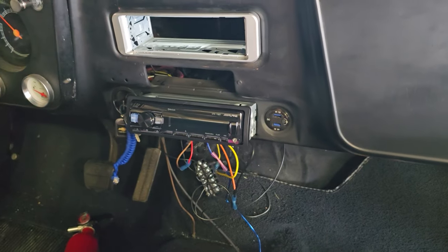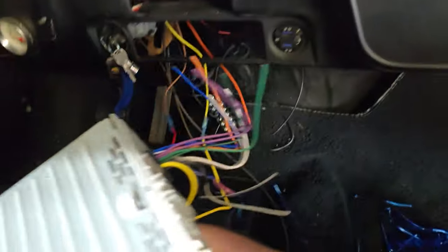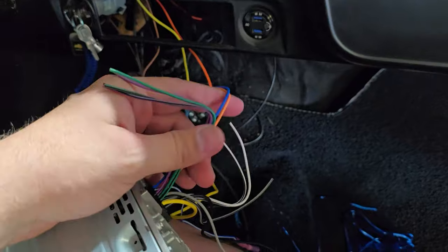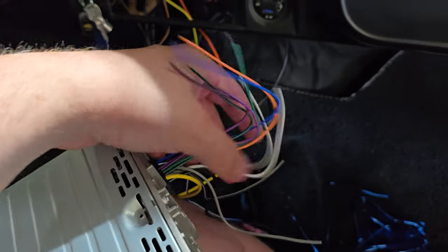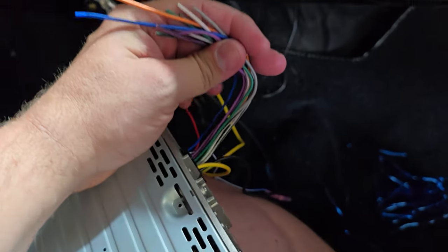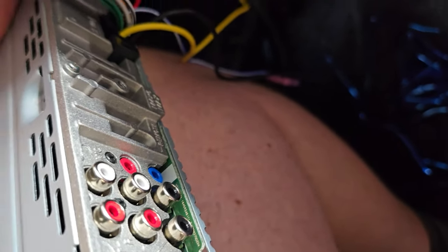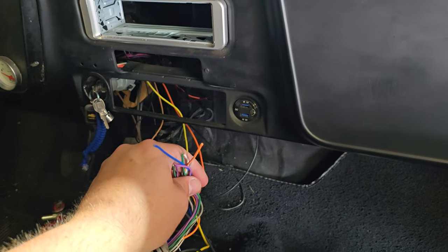So that's obviously working. Now I'm going to take this whole harness out — all these loose wires, I'm going to go ahead and zip tie them all and tape it up and get it out of the way. I'm only going to be using the main power and then I'll plug in the RCA cables.